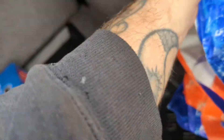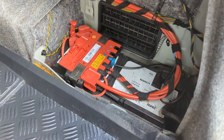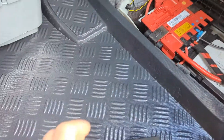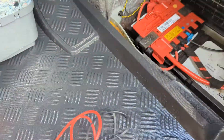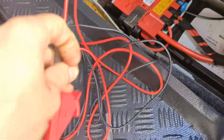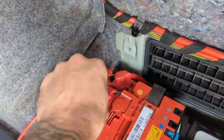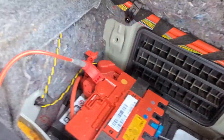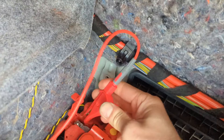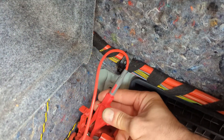The battery is in the boot on this Beamer. Pulled this panel out of the way and this is what we've got. Obviously you get your normal probes. I like these crocodile clips because you can just clip them on and forget about them — you haven't got to worry whether they've got a good connection or anything like that.